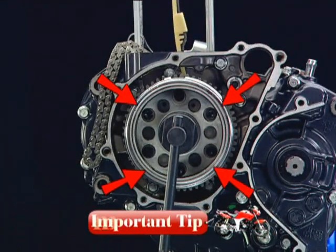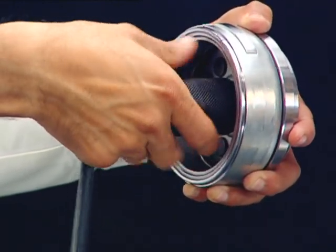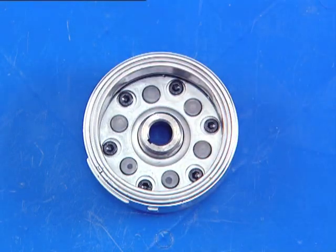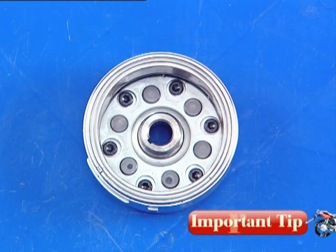Never hammer or drop the flywheel. Remove the flywheel puller from the flywheel and place it on a non-magnetic surface. Always place the flywheel on a non-magnetic surface.